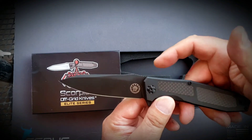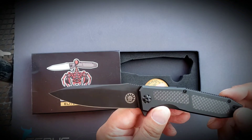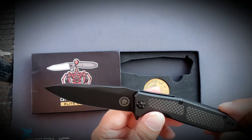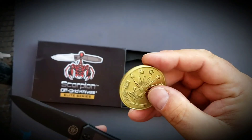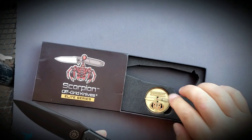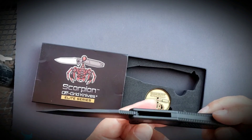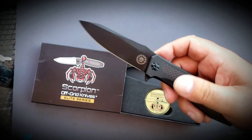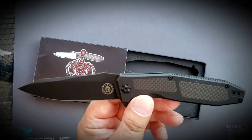Anyway, hope you guys are having a great day. Keep your eyes open for the full review — it will land in a while. This thing is great. Here's this cool coin. The guys over at Off-Grid are just killing it, and I wanted to take a minute and share what landed today with you. So keep your eyes open, there'll be a full review coming. Hope you guys are having a great day. We'll see you next time.